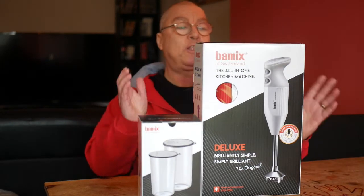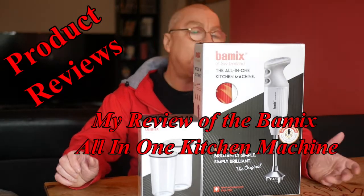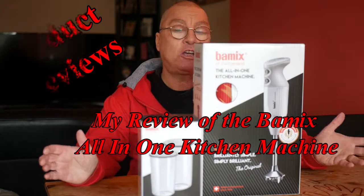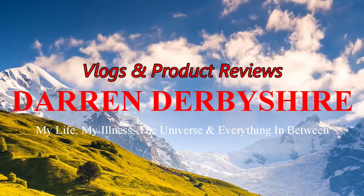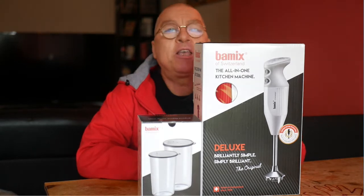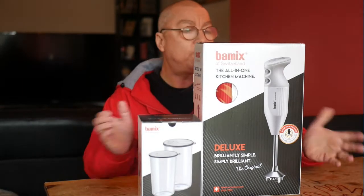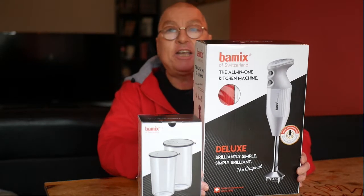Hi guys, I've just received the Baymax all-in-one kitchen machine. Find out in this video what I think of it when I unbox and review it. Hello, my name is Darren and welcome to my YouTube channel. In today's video I'm going to unbox and review the Baymax all-in-one kitchen machine.